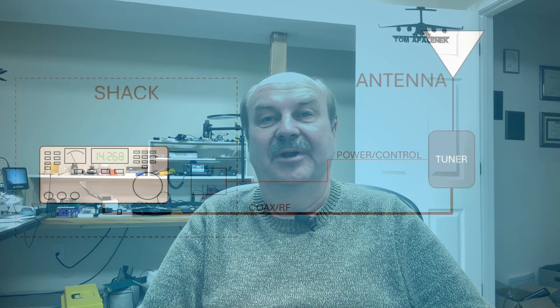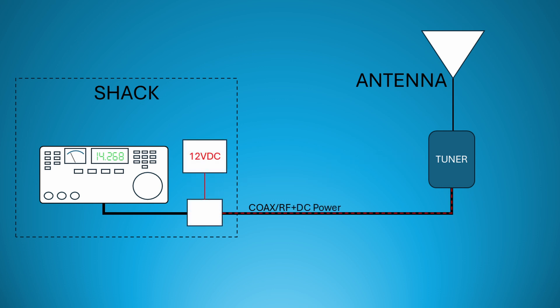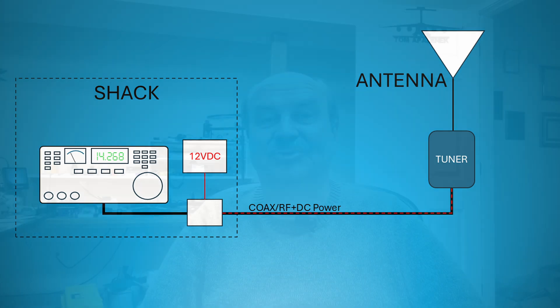Alright, we've looked at why to use a remote tuner. Let's take a look at how you set one up. Since these tuners are automatic, we need to have some way to power them when they're out at the antenna. One way you could do this would be to run a power cable from your shack out to the tuner along with the coax. A more convenient option is to use the coax to carry both the RF and the DC power out to the tuner using just one cable.